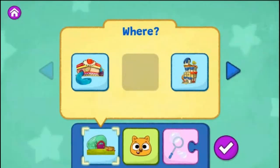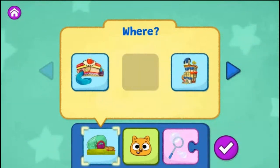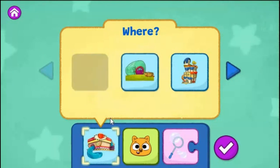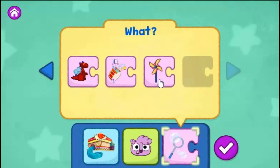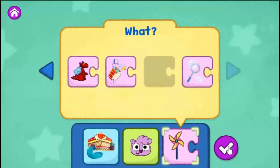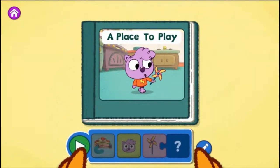What do you want to change? You can choose a different place for your story or tap the arrow to change another part of your story. The Eat and Greet Café. Zadie. Spin a pinwheel. Tap the green play button to start reading.